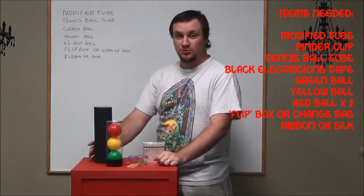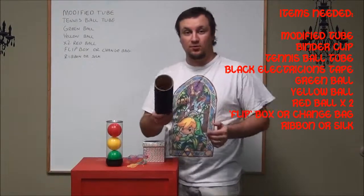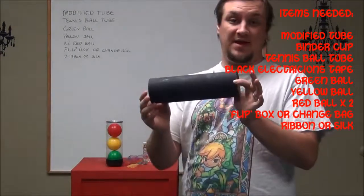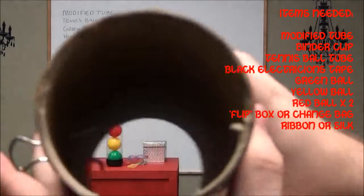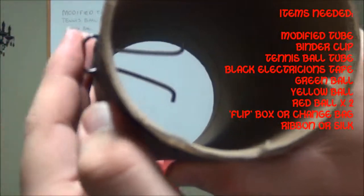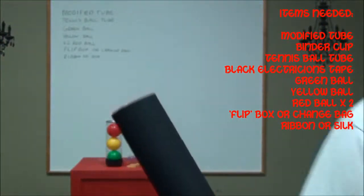What you need is a modified tube, which is this. To modify it, all I use is a cardboard tube, and then for the one that I made, I put a clip — just slid it in there so that it creates this little stopper piece that can slide in and out — and then painted it black. So, that's the modified tube.